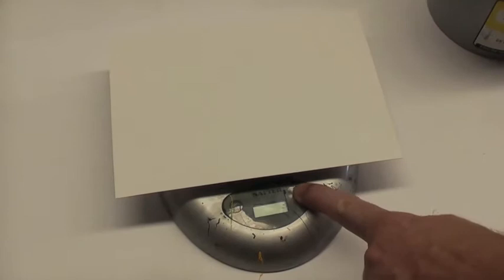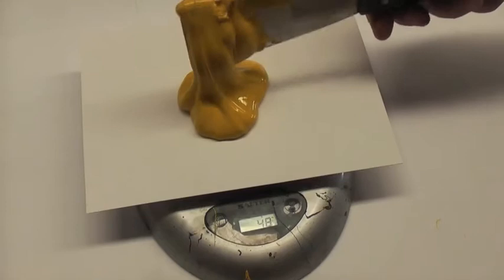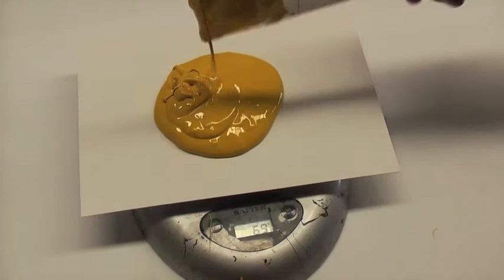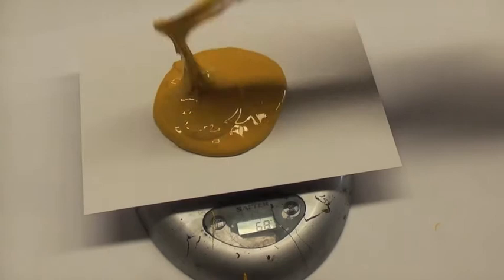The first thing we do is put a piece of A5 card on the scales and then zero them. The first colour we're adding is the Pantone Yellow and we're going for 70g. After we have the correct weight, we zero the scales for the next colour.